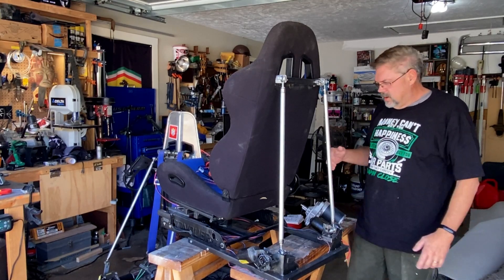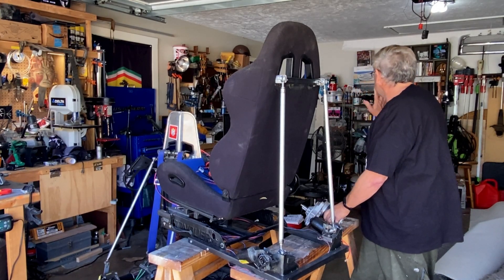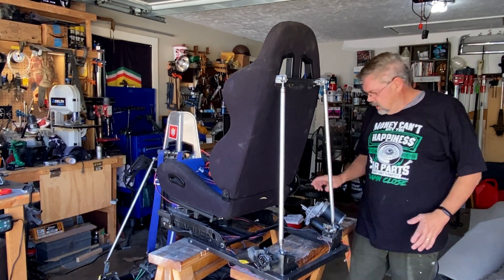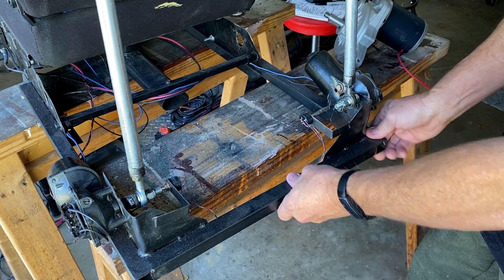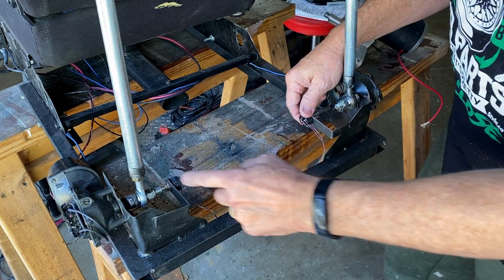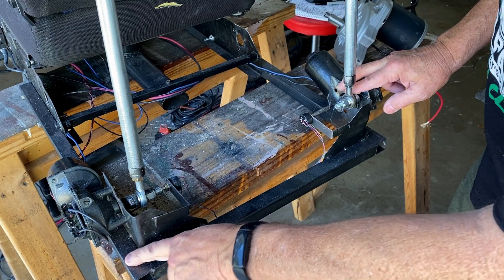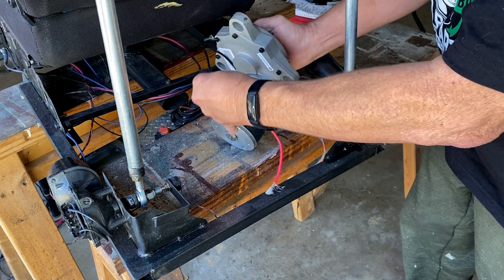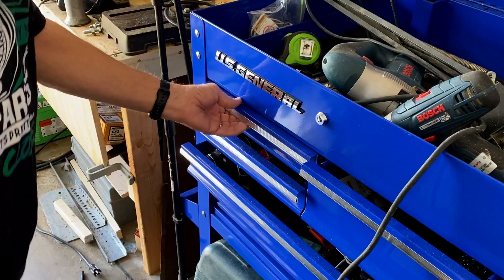Hey guys, welcome back, Dave here. We're going to continue on getting these big old motors mounted since we've already built this frame extension, which is pretty sturdy. We're going to use this as the test bed, take off the hall effect potentiometers — both of them — tuck all the wiring up there, and remove these motors and tie rods. I'm going to cut this out and make a new mount for both of these big old motors, and I want to put them back here for right now. Let's get going.